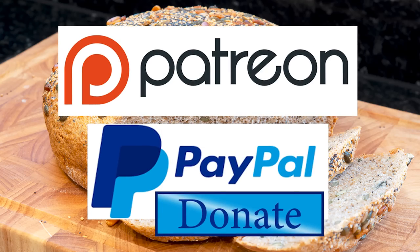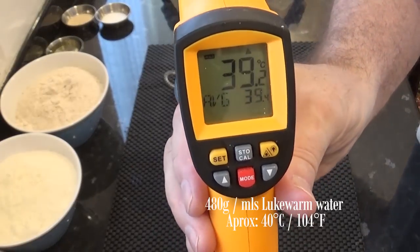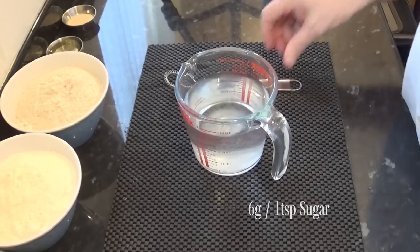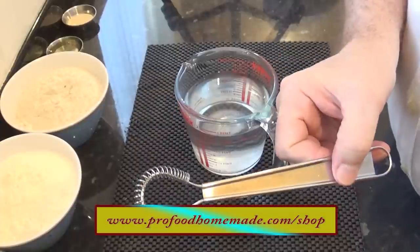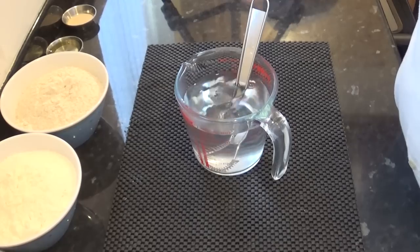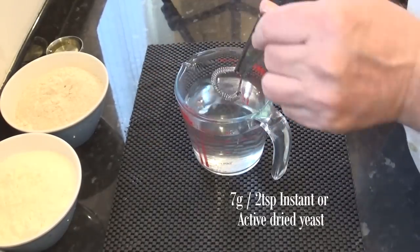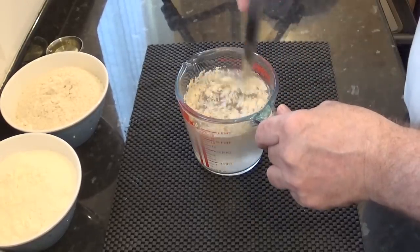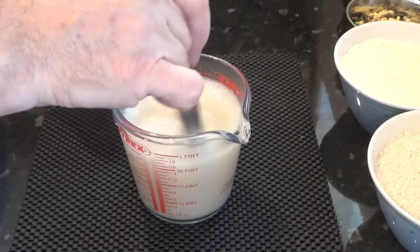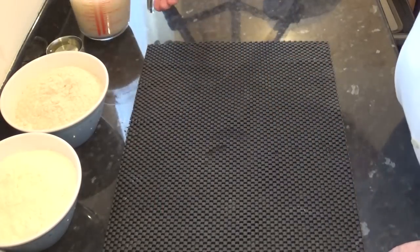OK, let's get on with today's recipe. I'll start by testing that the yeast is alive and well. To the lukewarm water, first add the sugar and whisk until it dissolves. Most of the equipment I use in my videos are available from the website's shop, including these fantastic little mini-whisks. Now add the dry yeast and whisk it in until it's all dissolved. If you're using fresh yeast, you'll need 25 grams for this recipe. Now set that aside for 10 minutes until it foams up.